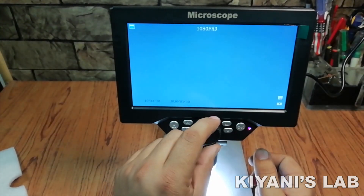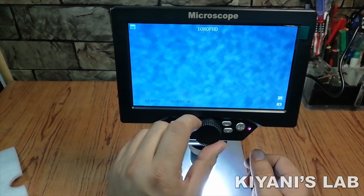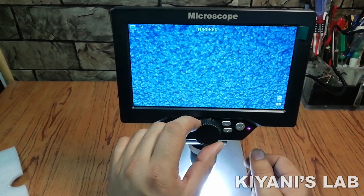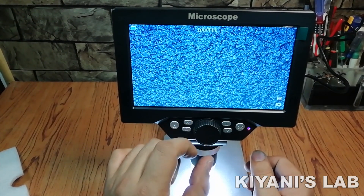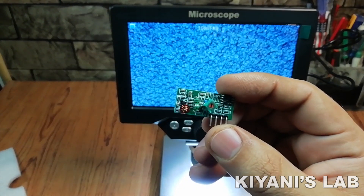Let's focus it. Let's put this circuit under the microscope.